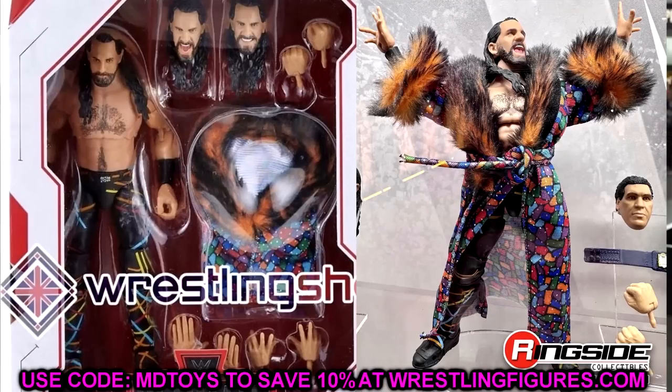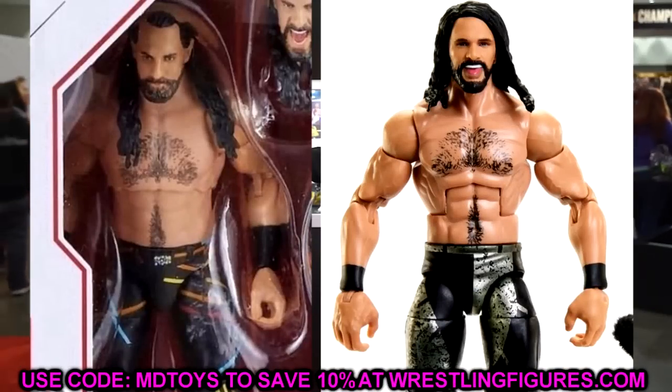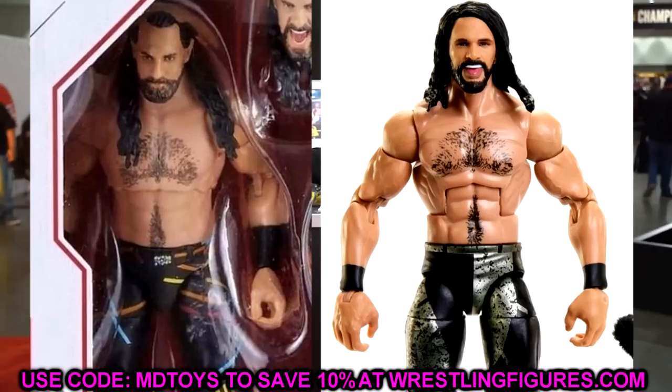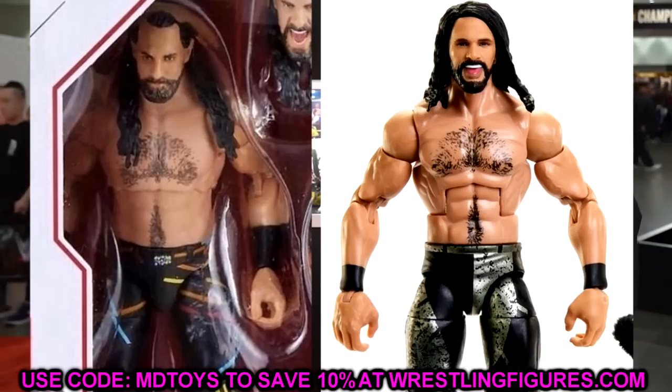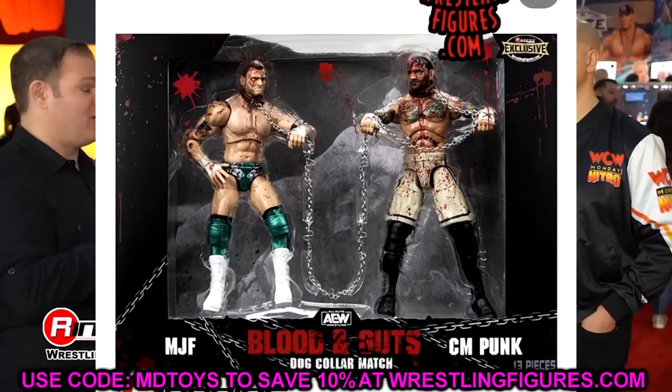From where I'm sitting, this figure looks better in person than in this mock image. You're going to have the pinless joints. The chest hair decal looks a bit weird — it seems like they used the exact same chest hair decal on the Ultimate Edition torso, which might be throwing it off. He looks a bit lean, but that remains to be seen when we get it in hand.